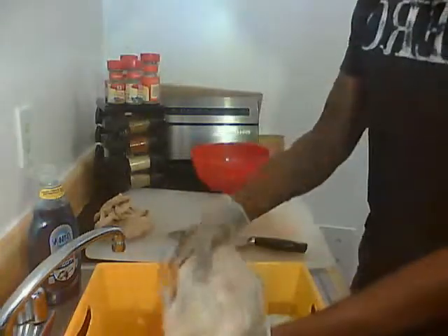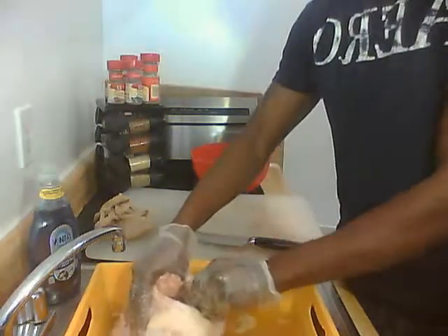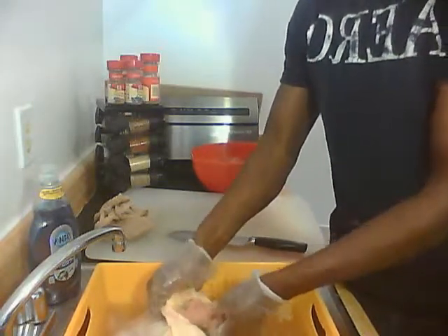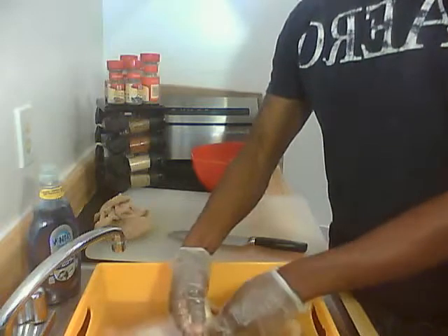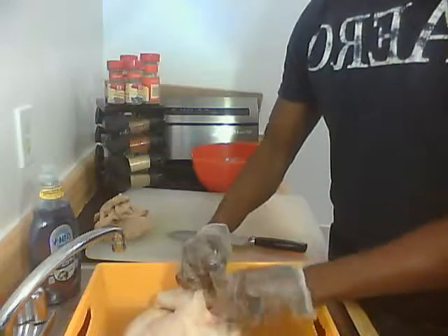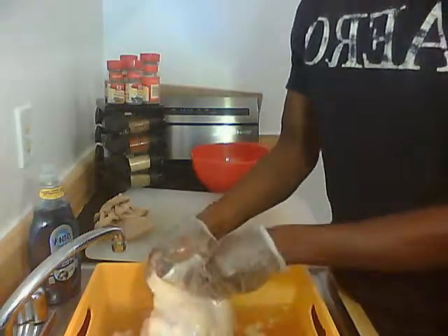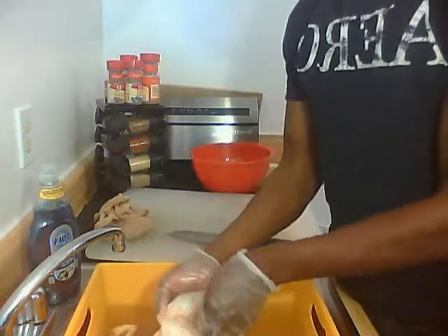We're going to dump it back in the water. As we clean that, we're just going to pull any excess fat we may have missed and rub our hands around in here to make sure we've got a clean machine. This is part three of cooking. In part four, we're going to talk about how we're going to baste the chicken, and we're going to stuff the cavity with the things we discussed in part one, then place it in the oven for cooking.